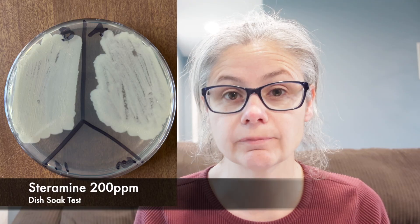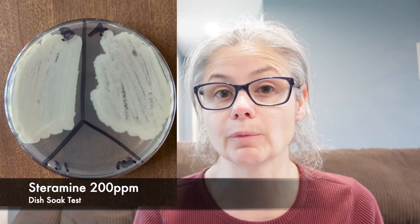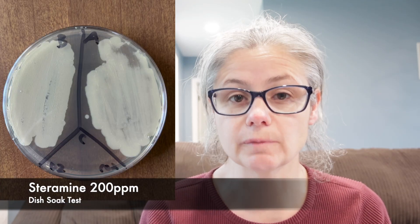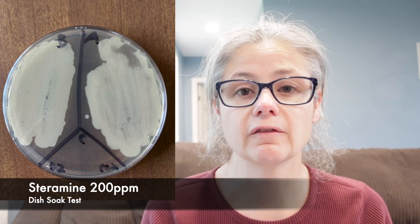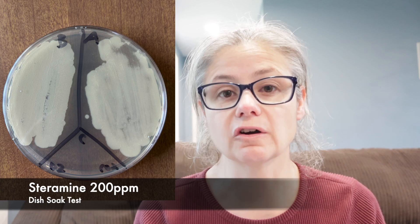Dish number one: in the before section, we can see a tremendous amount of bacteria, and in the after section, I'm not seeing a decrease at all. So the Steramine soak did not remove bacteria from dish number one. Dish number two: in the before section, we can see a tremendous amount of bacteria, and in the after section there's still a lot of bacteria. So the Steramine soak at 200 parts per million did not remove the bacteria from dish number two.